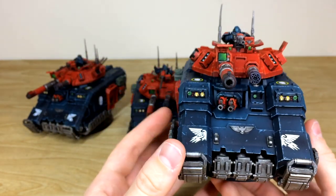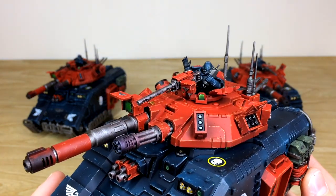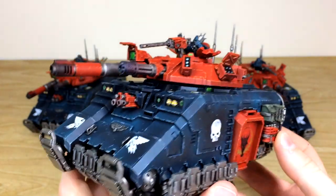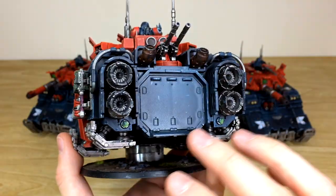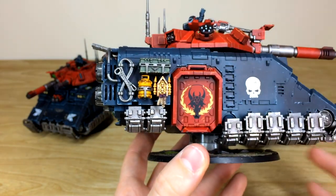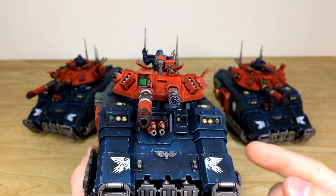We'll pull forward all three — they're obviously similar but the tank commanders are slightly different. This one is looking at all specs, just trying to find the next victim. All the lenses, storage boxes, and little tools to fix the tank are fully painted, and the Obsidian Dragons transfers have been applied to the tank as well.